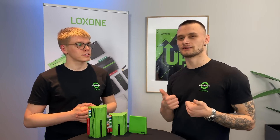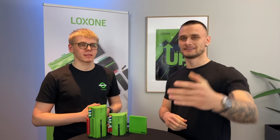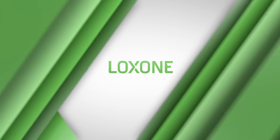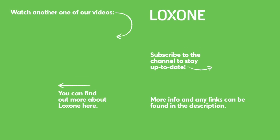If you liked the video, please leave a like. If you want to see more videos like this one, subscribe to the channel. Thanks for watching — until next time, bye for now!